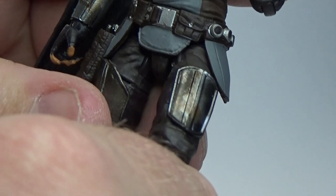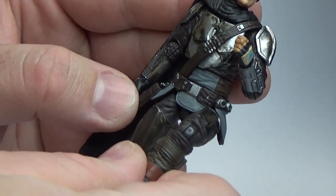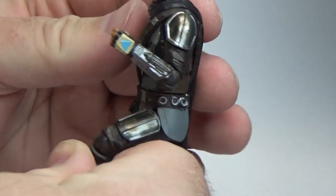It's got all the articulation you want, which is nice — knees, hips, neck/head, torso. Just really cool. Great figure, really excited to have this one.